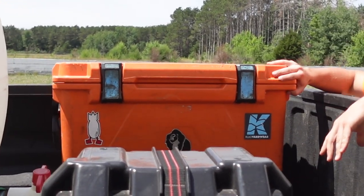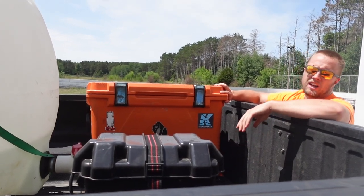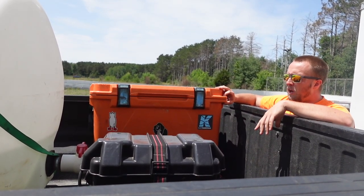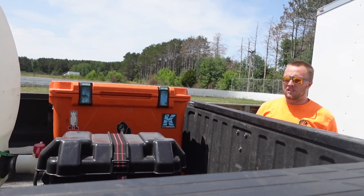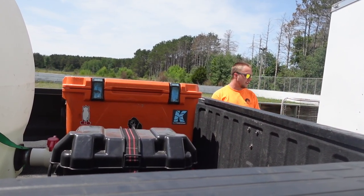This is my Kong 50-quart roto-molded cooler. This thing works out awesome — it holds ice throughout the week pretty well, so you can throw your lunches, waters, whatever you want in there. We'll work our way into the trailer now.